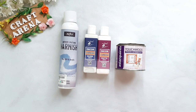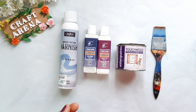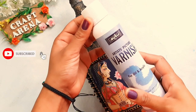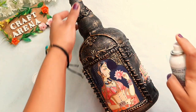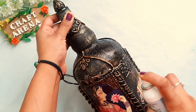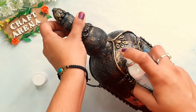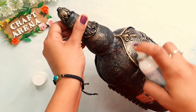For applying varnish, you can use any brush, but I recommend not using your favorite brush. Also, the odor of this varnish is very strong, so if you have allergies, please don't use it.